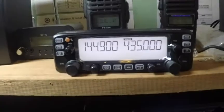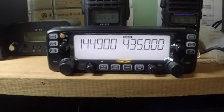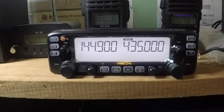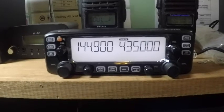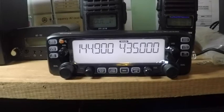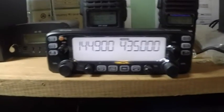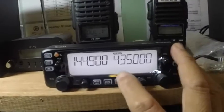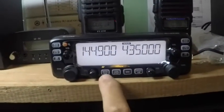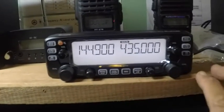As you can see here, this is the face plate of the ICOM IC2730 Alpha. At first I saw that there is a key combination in order to add the crossband repeater menu, which is actually to press the two main button and monitor button at the same time while turning on the radio.